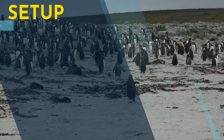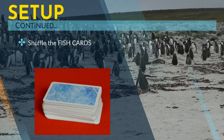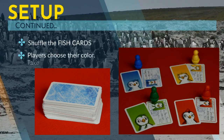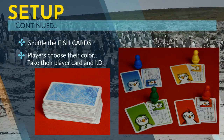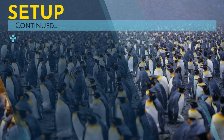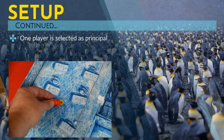Next, shuffle the fish cards and place them off to the side, face down. Each player should choose their color and take their player card and player ID. One of the players must be selected to be the first principal of the game.